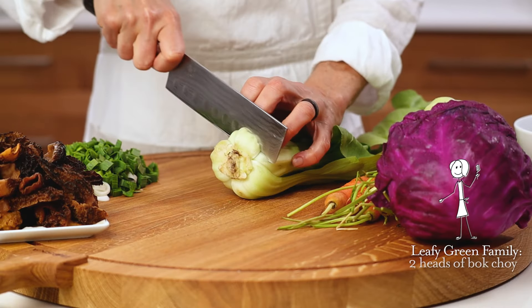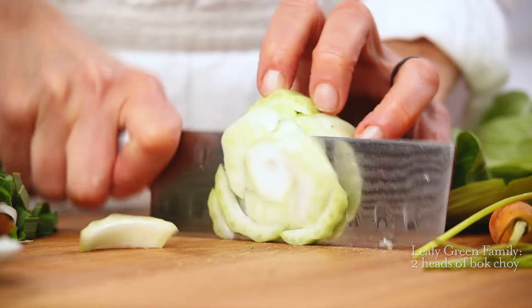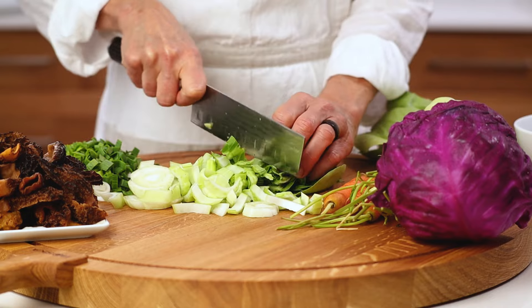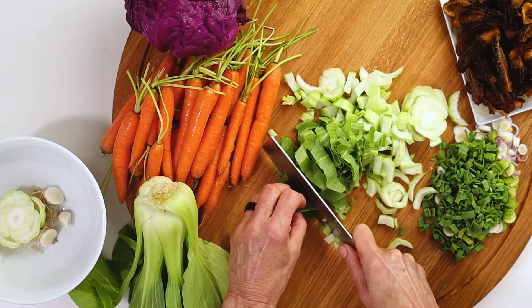Bok choy is an especially good source of vitamin C and K, and adds delicious crunch to the dish. It's a variety of Chinese white cabbage that falls into the cruciferous vegetable category, along with kale, Brussels sprouts, and broccoli.